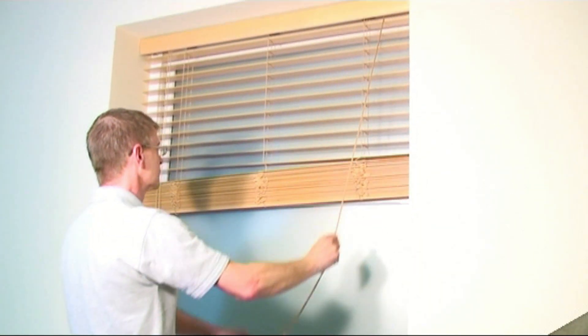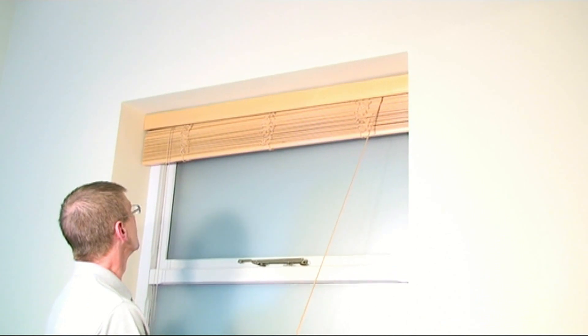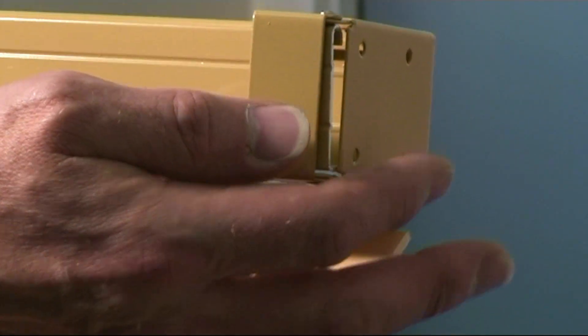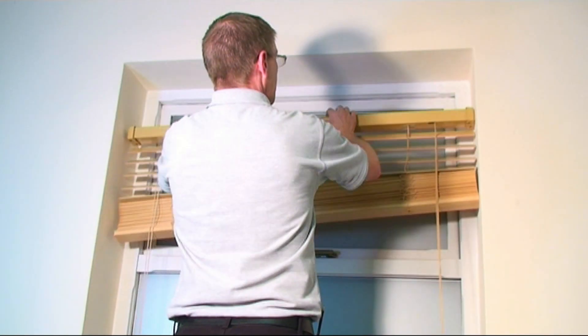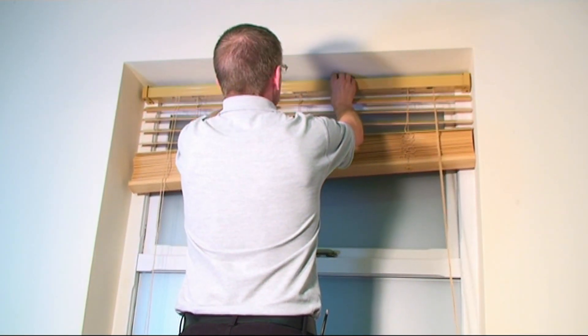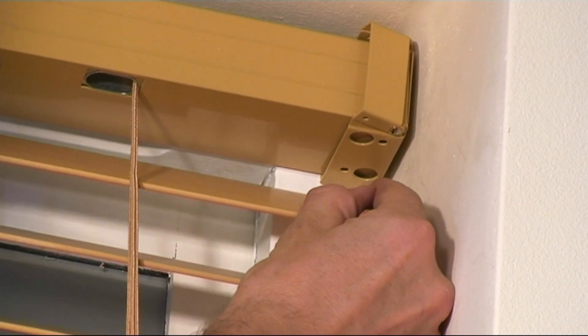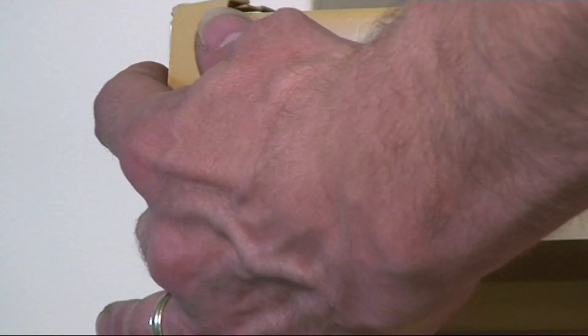This video explains how to install wooden blinds. First, place the end fix brackets onto the headrail and hold up to where you are fixing, and carefully mark the bracket positions. Remove the brackets and mark the hole positions,